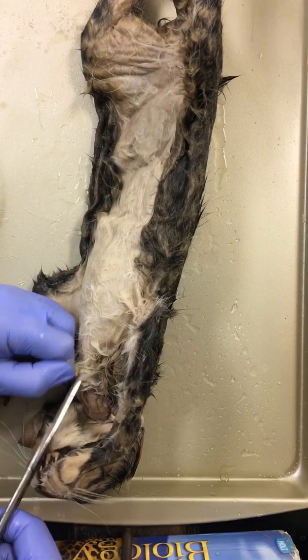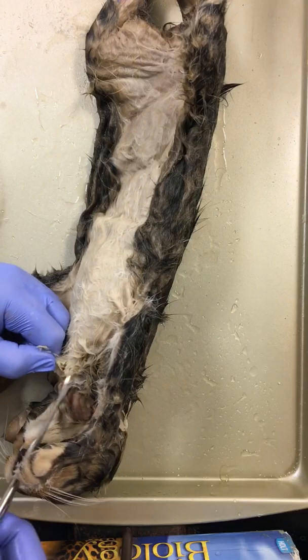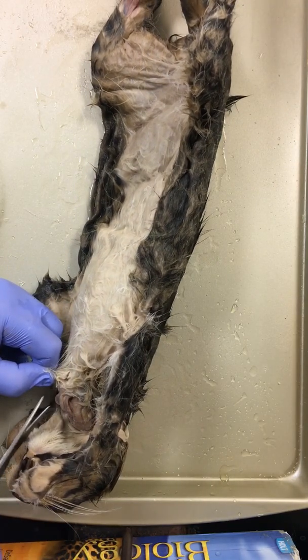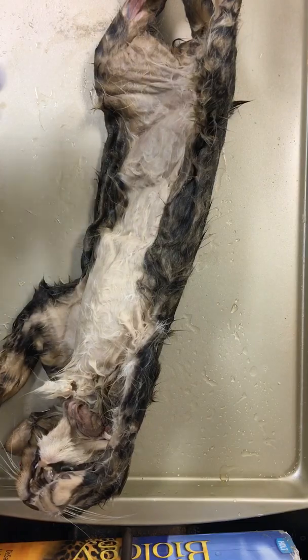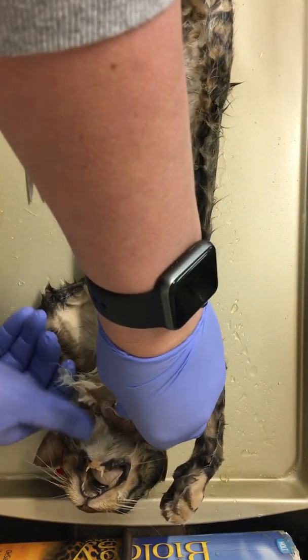The skin on most of these is extremely tough, and that's because cats get into fights — it's very durable. Our integumentary system is made up of three main layers: we have our dermis, our epidermis, and our subcutaneous layer. You'll notice it's held to our muscle by connective tissue.